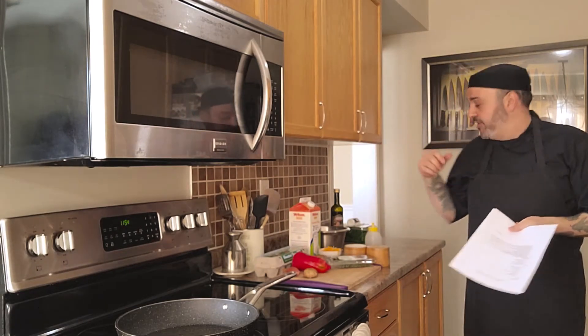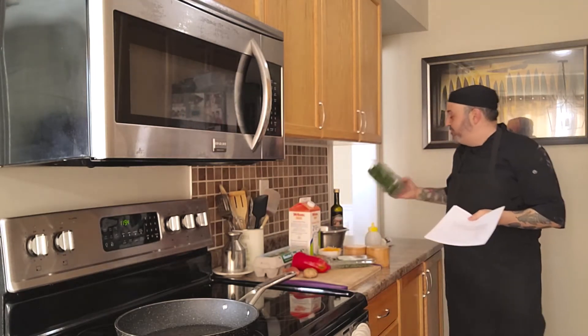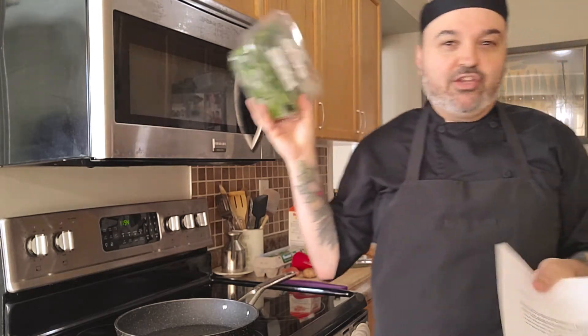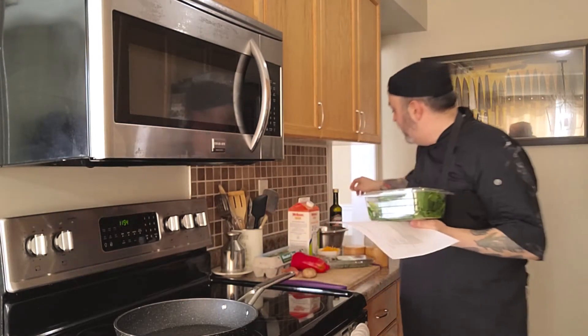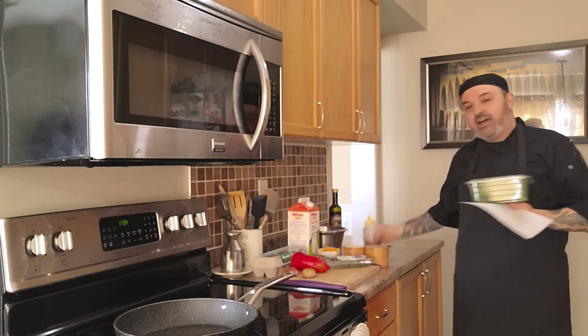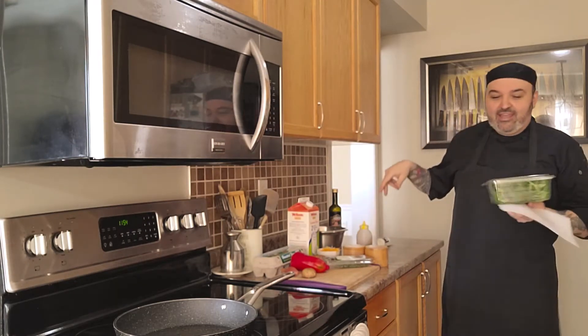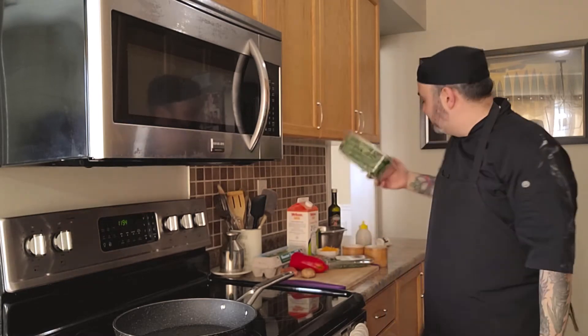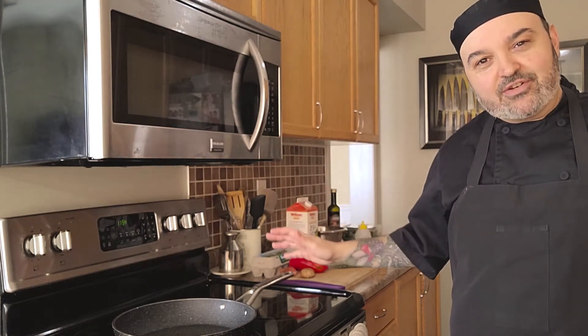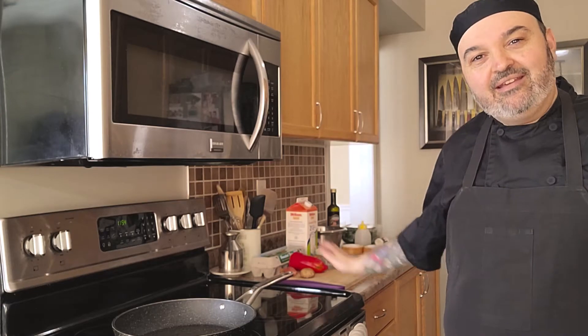Last but not least, we have our salad ingredients. We've got a beautiful local arugula, but you can use any arugula. I really love arugula because it's peppery and strong in flavor, and we balance it out with balsamic vinegar and a little bit of honey, which is sweet. Take a few minutes to gather up your ingredients — have everything ready, cleaned, and washed. It's going to make your life so much easier in the kitchen.